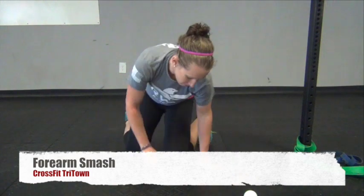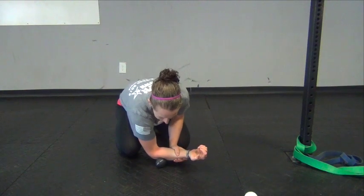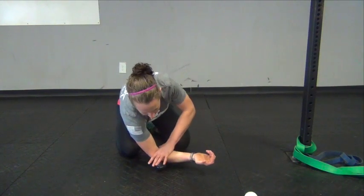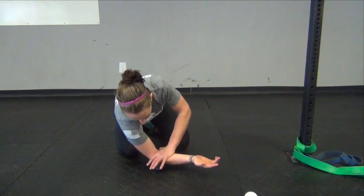You're going to need two lacrosse balls. Place one lacrosse ball on the floor, find that spot in your forearm that feels tight, stiff, or a little bit painful, and then use your other hand to apply some pressure on the forearm and roll out those muscle knots.